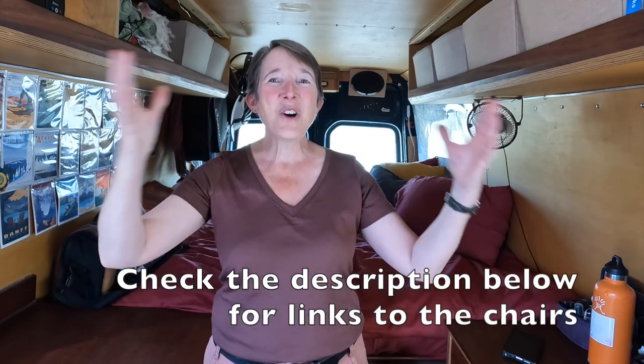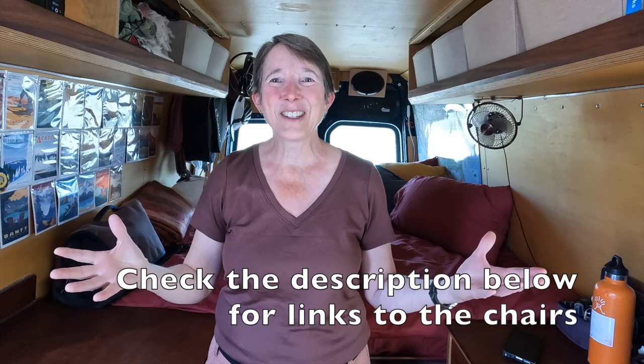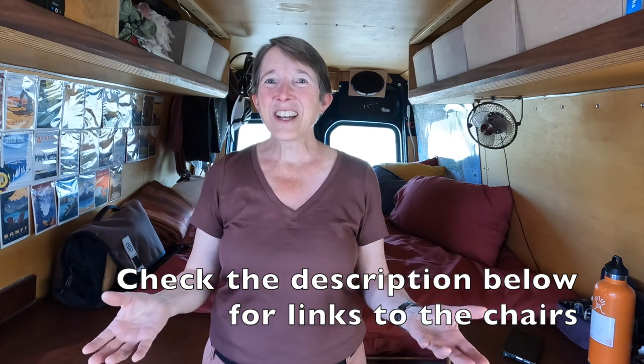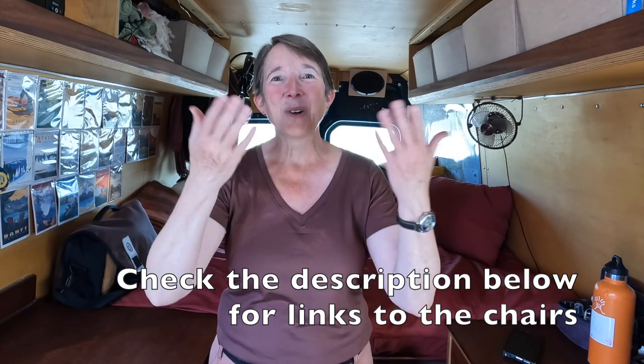There's one thing almost every nomad has, and this one thing can make or break your camp comfort. I'm talking camp chairs. I do most of my sitting and lounging in my van, either in my driver's seat swiveled around or on my bed. But when I'm hanging out with friends, my camp chair is super important. There are so many variations on camp chairs. In this video, I share lots of different chairs so you can get an idea of what might work best for you.